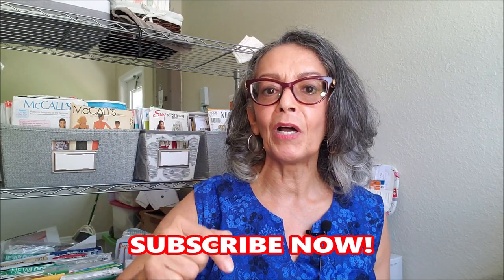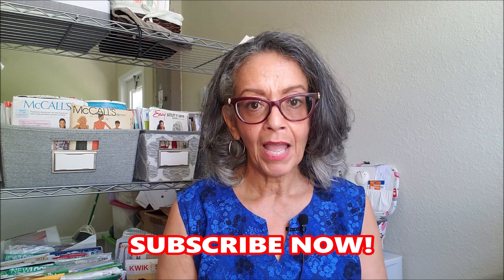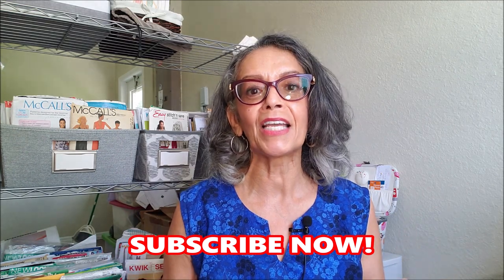If you are a brand new sewer or like me returning to sewing after a long time, welcome. Subscribe below, hit that notification bell, and you will be notified the next time I upload a brand new video.